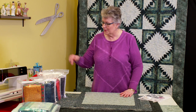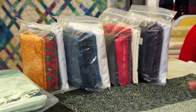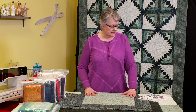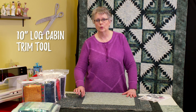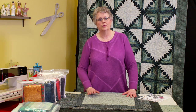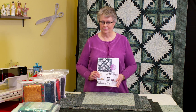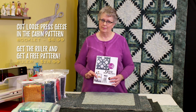This is our kit, which we have in many different colorways — I think we have 14, maybe 15 different colorways. They're $129.99 for the kit, which doesn't include the ruler. The ruler is available separately — it's the log cabin trim tool duo, 10-inch, by Creative Grids. If you purchase the ruler from us, we'll give you the pattern for free. So it's two separate things: the kit if you want one, and the ruler with the free pattern. Or you can just get the ruler with the free pattern and do your own fabric.